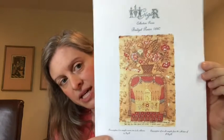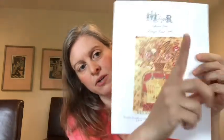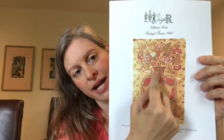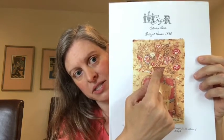That piece is on 28-count bright white Lugana by Zweigart — the kind they sell at Hobby Lobby, easy breezy. The next weekend piece is GGR Bridget Power. Last time you saw it I had finished my fifth page and started on the basket in page six. I said I didn't want to go to sleep until I finished that basket, and I did — it took a while but I got it done.